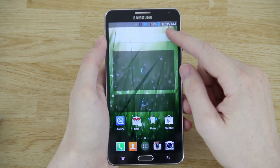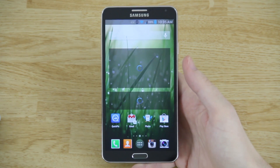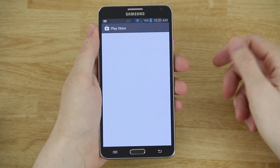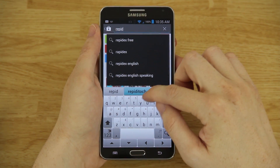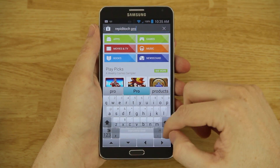Our battery's at 100%. I love not having to worry about putting my phone on a charger and having it tethered to a wall for a few hours. So let's go ahead and find the app — if you open up the Play Store it's called Repetitouch Pro.